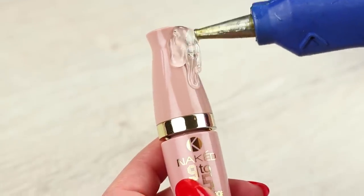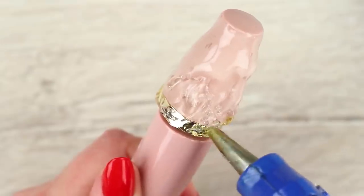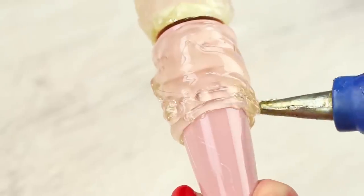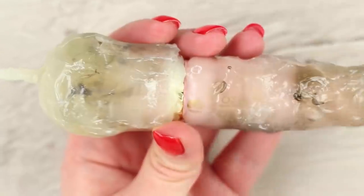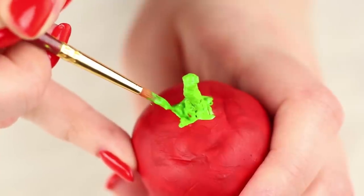Cover a mascara tube with hot glue. Make sure the hot glue doesn't cover the joint between the tube and the cap, otherwise it won't open. Shape it into a chili pepper. Cover it with red paint when the glue is dry, and paint the stock green.